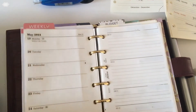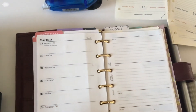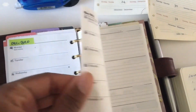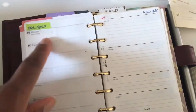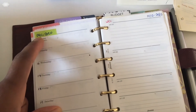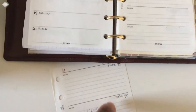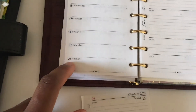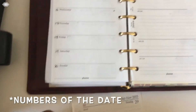So I've repurposed my inserts to make it a week on one page with notes — basically a week on two pages. I used washi tape to cover the top part, and then just put the date. I've used washi tape and then wrote over with just a normal pen the numbers of the week.